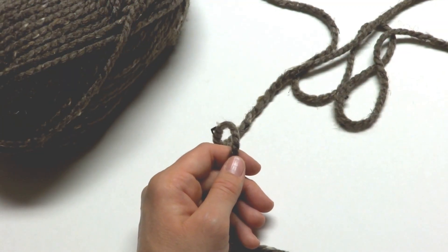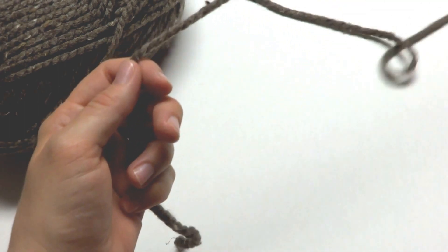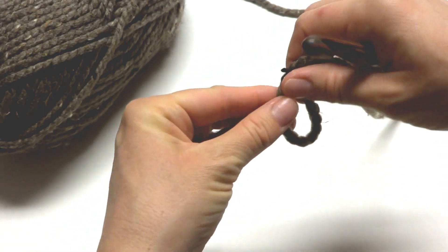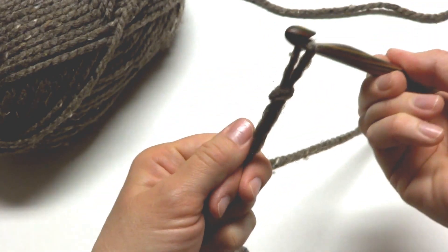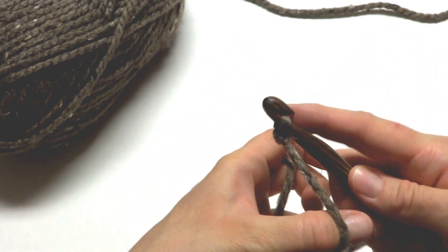So let's get started. We're going to begin our cowl by making a starting chain of 49. To make a slip knot, wrap the yarn around your fingers, bring the yarn behind the loop, reach in with your crochet hook and pull up, then just tighten it on your hook.